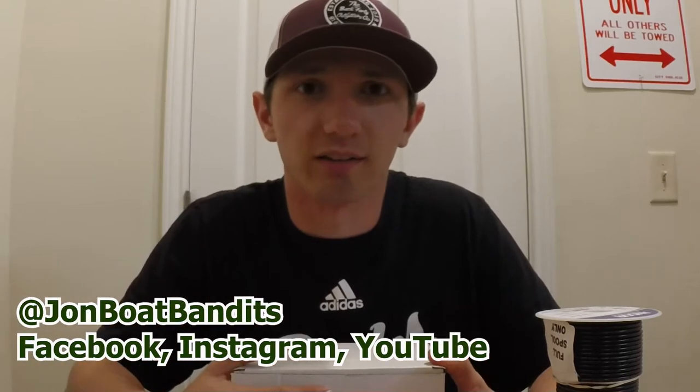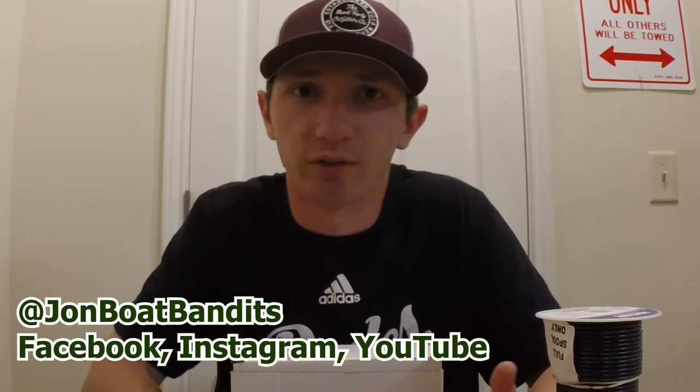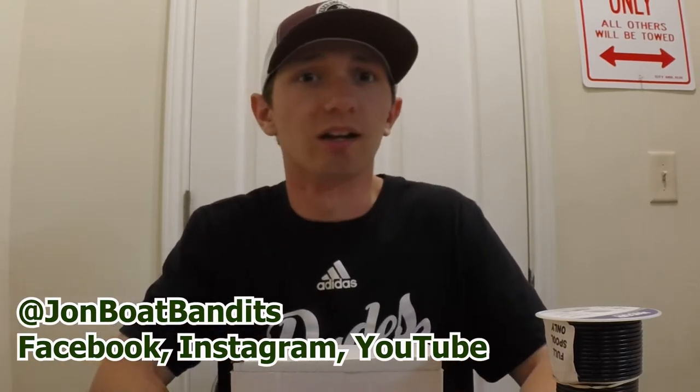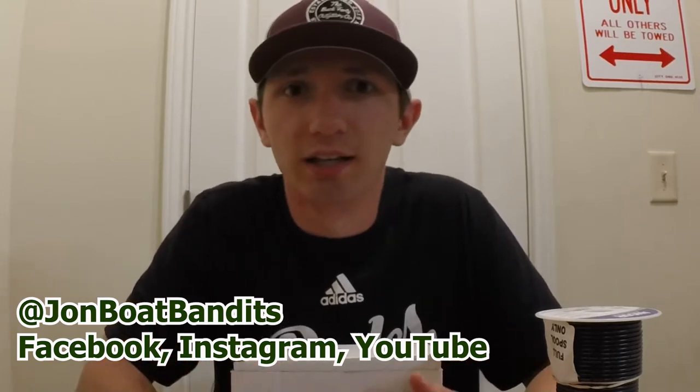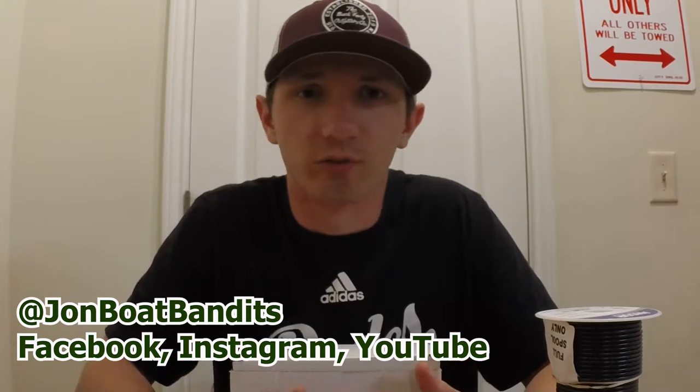Also, when you get done, check out the rest of the content on our page. We have everything from fishing vlogs to hunting, just funny comedic videos — at least we think we're funny — and just different things like that. So feel free to check it out.